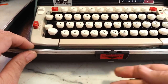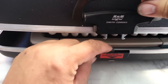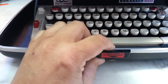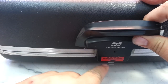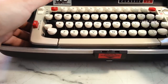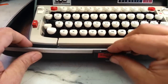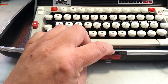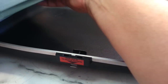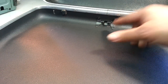Just squeeze it up and this little tab will come up. When the case closes, it automatically pushes this tab back down and locks the machine into place. Otherwise you got to push it up manually. When you close it, it pushes it down itself. Open it up, you push it up, it releases the latches in the front and lets the machine come out. When it's down, it's locked into place.